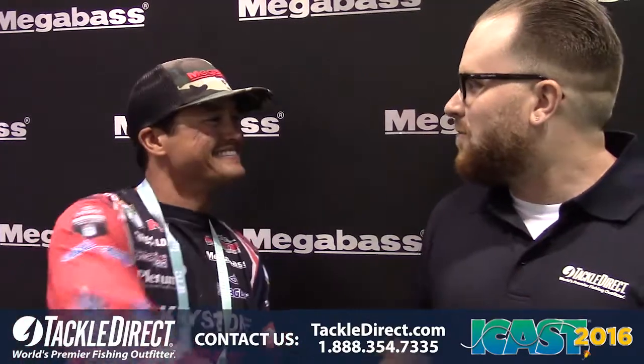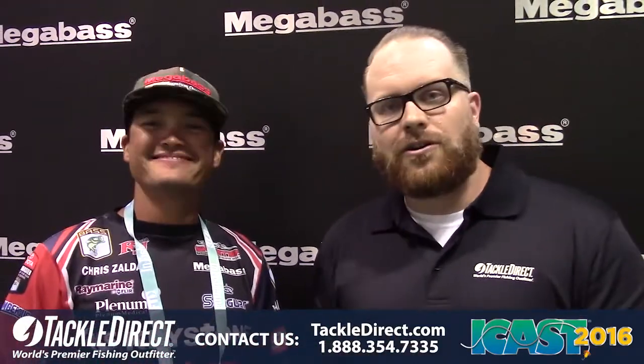Hey guys, John Vaughn here from the Tackle Direct Pro staff, live at ICAST 2016. I'm here at the Megabass booth with my good friend Bassmaster Elite Series Pro, Chris Salding. Good to see you again. So we're going to talk about their new baits and we're going to start with the Funky Flipper.